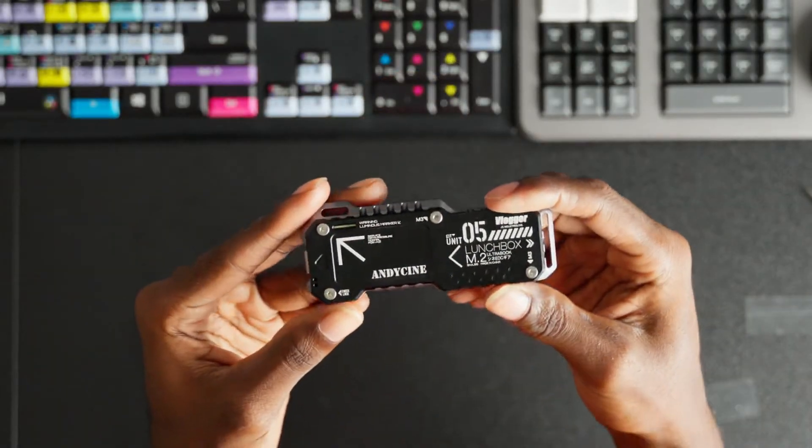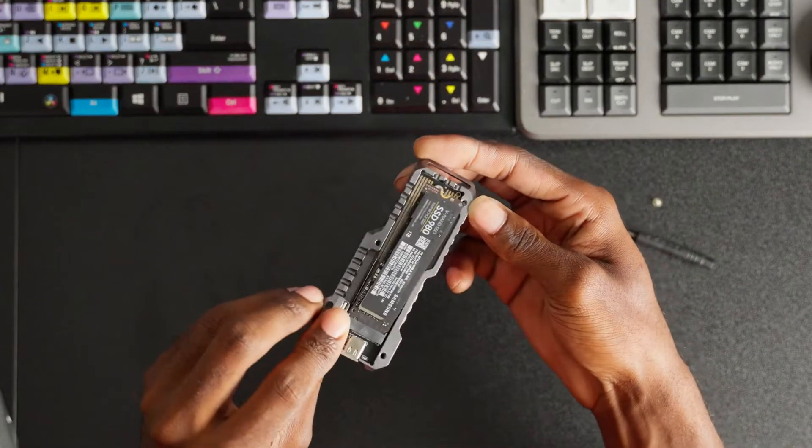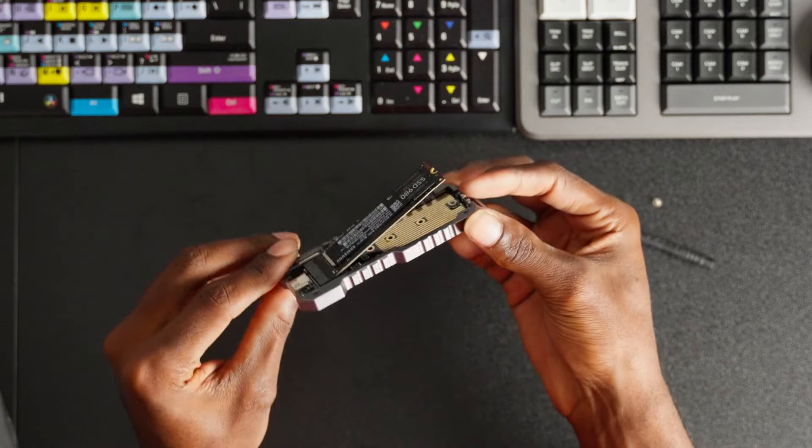In today's video we're going to be talking about the AndyCine M.2 NVMe SATA drive. AndyCine did send this out to me so I can do this review video and actually show you guys how to install the SSD into the enclosure. We're also going to be doing a couple of tests to see how fast this drive is. So let's go ahead and get this installed.